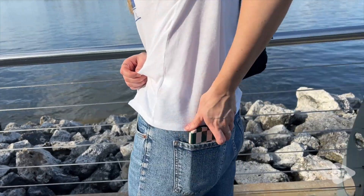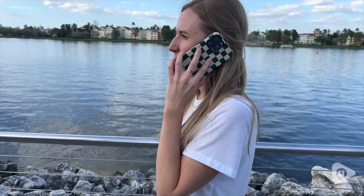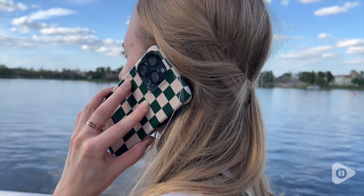I absolutely love how this case fits my phone and how it looks — I'm obsessed. Not only will this case protect your phone, but it will look great doing it too, and that's my point of view.